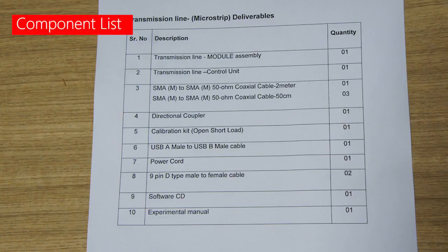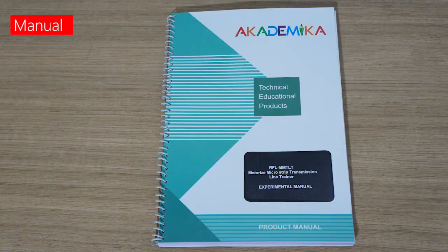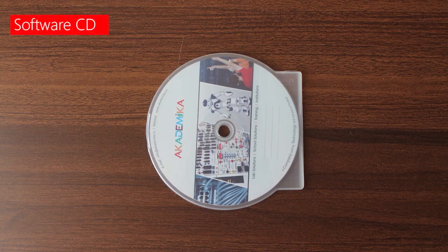This is the list of deliverables. Make sure that you have identified all the components as per the list before you start the installation and experimentation. This is the experimental manual in English, explaining the theory and experimental procedures with observation tables. This is the installable software on CD. Make sure that you install the software before performing the experiments.